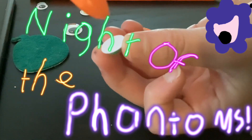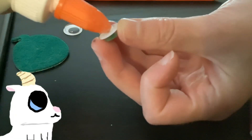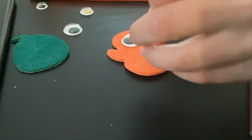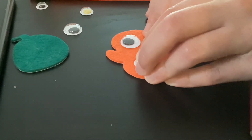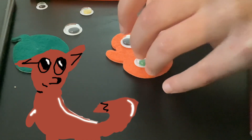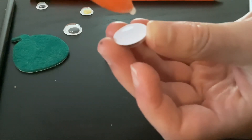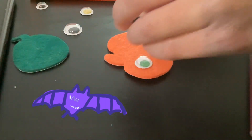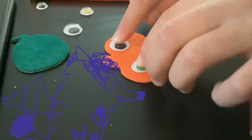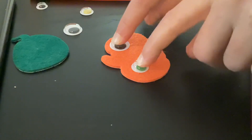So now we gotta glue the eyes on. If yours are glueables — if they're just sticker backs, then you can just stick them right on. Mine I have to glue. I'm gonna push those down and make sure they stick. Get a decent amount of glue, just one drop for the long line, and then make sure you're really pushing down, but not too hard because you don't want to break them.